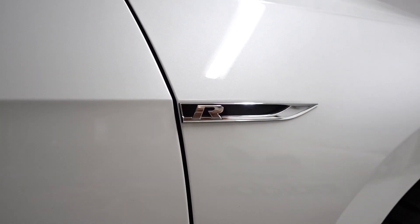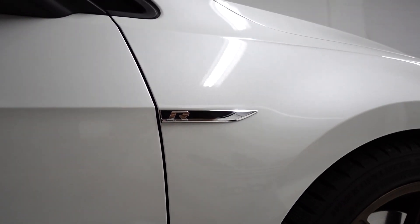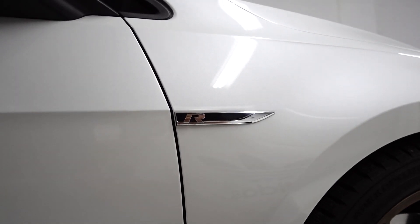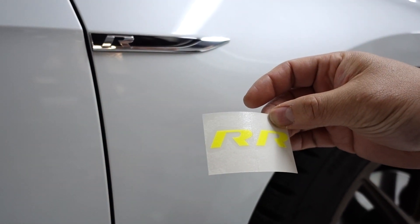If you have a GTI, it's the lettering — it's almost like a generic badge install. Today we're working on Raw Shooter's car, so we're going to change it up a little bit where the R is going to be fluorescent yellow. Here's the fluorescent yellow R we're going to install, because this is his color choice.